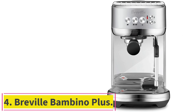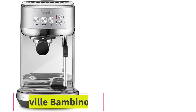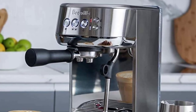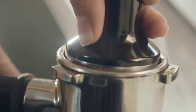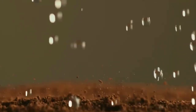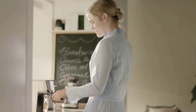Number 4: the Breville Bambino Plus. This potent little machine is fast and easy to use, and it will impress beginners and experienced baristas with its consistent espresso shots and silky frothed milk. It's for people who like good coffee and want to make quality espresso or espresso-based drinks like cappuccinos, lattes, and Americanos at home. The Breville Bambino Plus stood out in our tests for the best espresso machine, pulling consistently great-tasting espresso shots more easily than other machines.